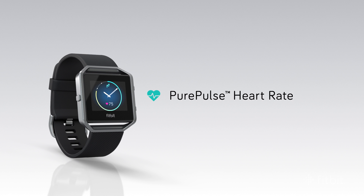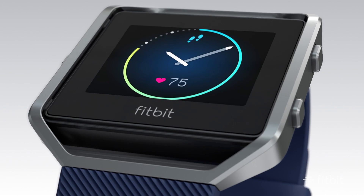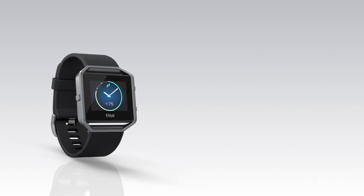Fitbit Blaze has Pure Pulse technology, which measures heart rate automatically and continuously, helping you track calorie burn, gauge workout intensity, and more, all without an uncomfortable chest strap.